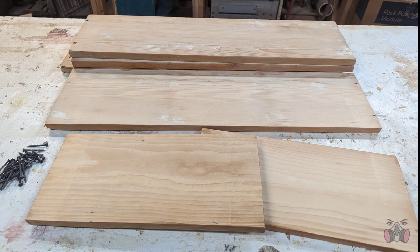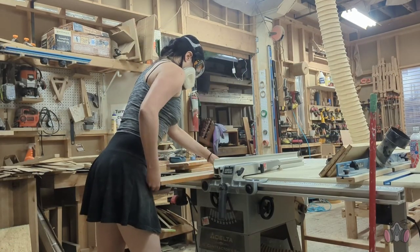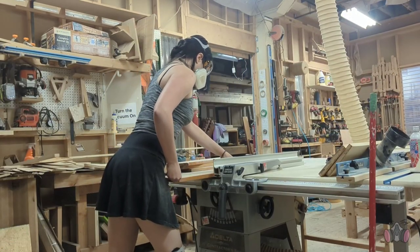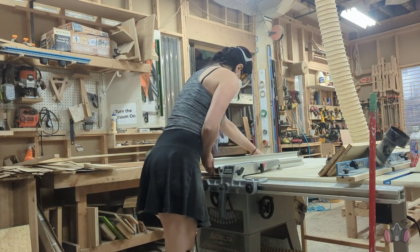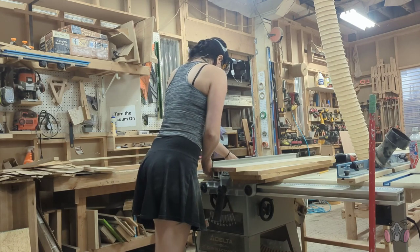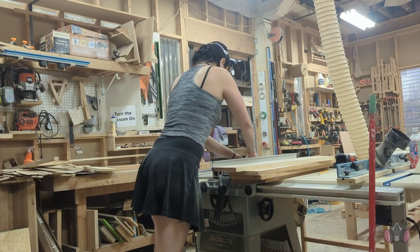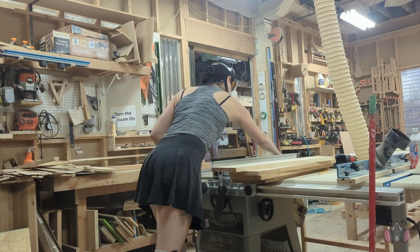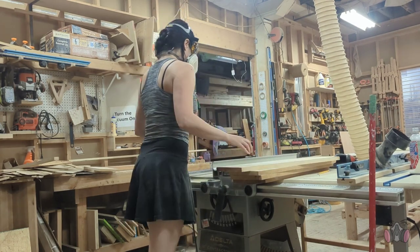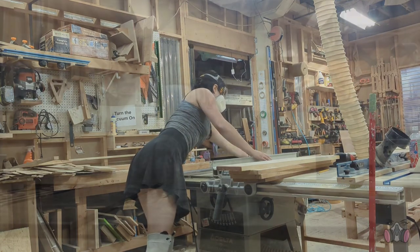Now I can finally start building. First, I cut off the sides and made all the pieces the width I want the chairs to be. I didn't have any particular measurements in mind for the width — I just kind of eyeballed what I thought would look good. I don't recommend this, always measure your stuff, but for me it was the height that's important, so that's the measurement I made sure to stick with.